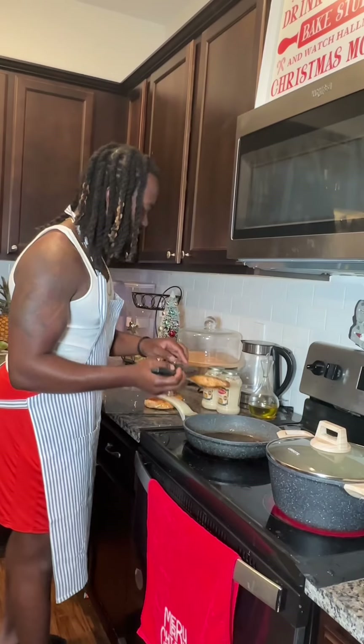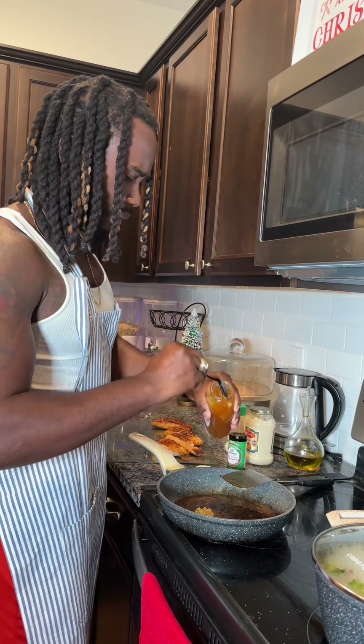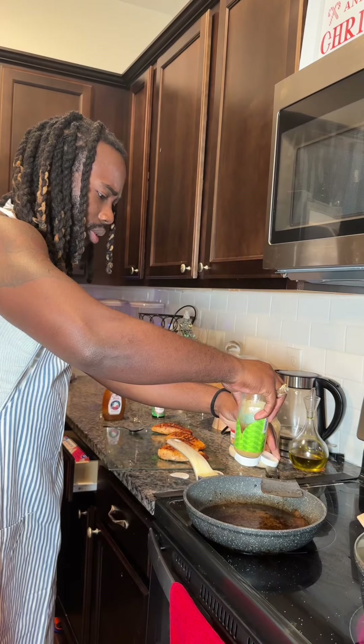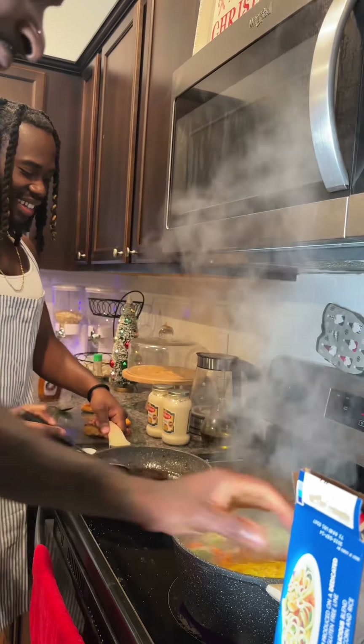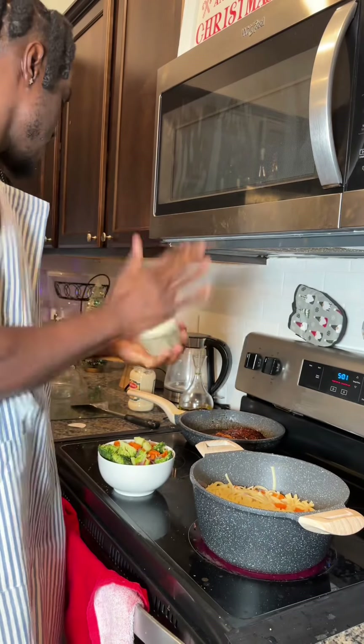I took the salmon and flipped it, and now we're getting ready to really make some honey garlic salmon. So put some honey in the pot, put some soy sauce, put some minced garlic, wrap it and mix it up. That's looking good already.